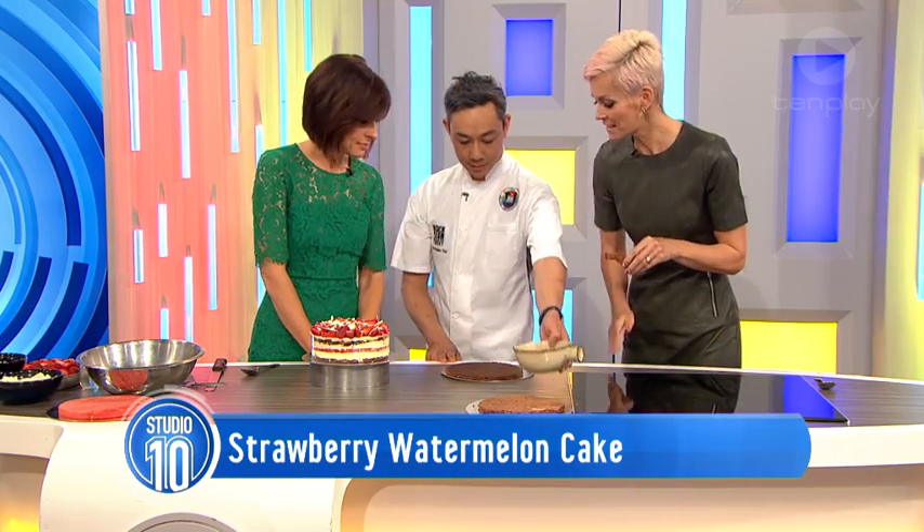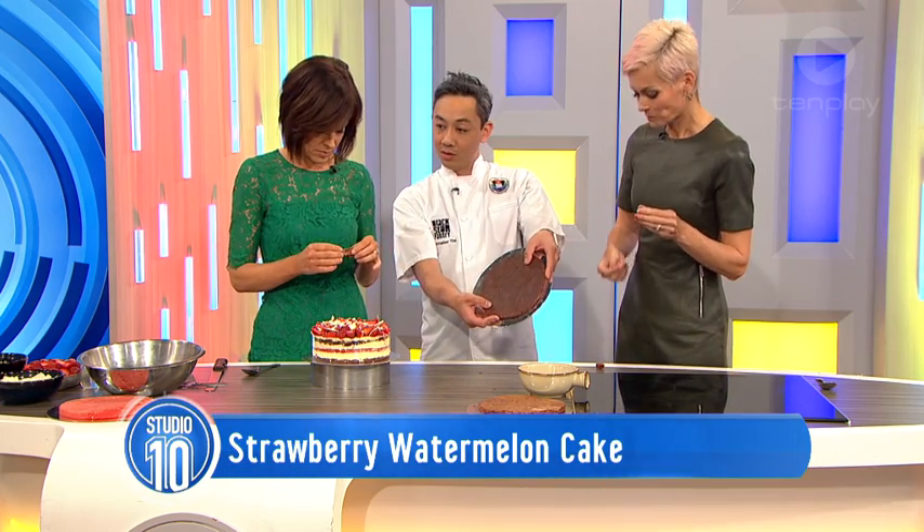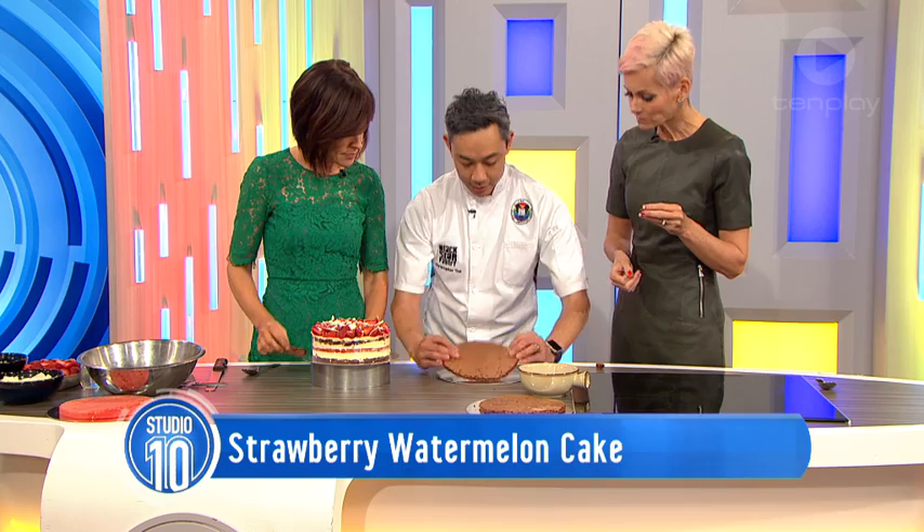So what do we put on top of the dacquoise? This one has just painted chocolate, just to give it that extra little bitterness on top, and that also keeps it together.